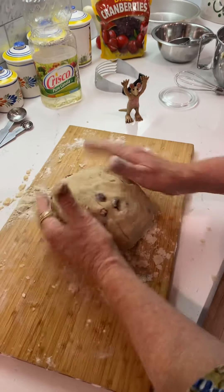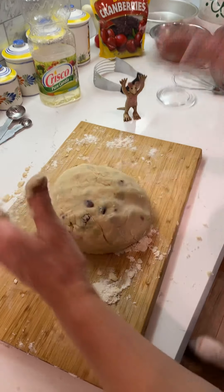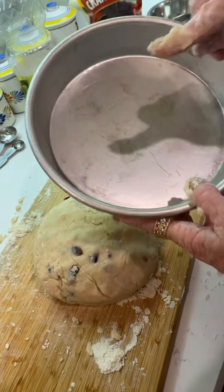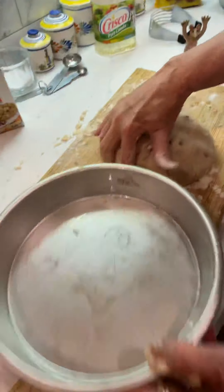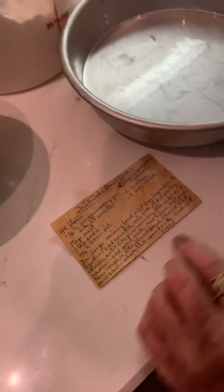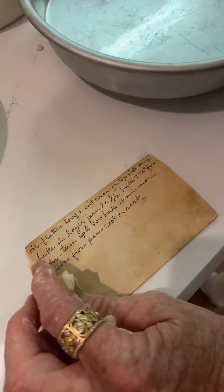You're going to stick it in a cake pan. A prepped cake pan — I sprayed it with a little bit of oil. What it says on here is: knead lightly ten times, brush with oil.